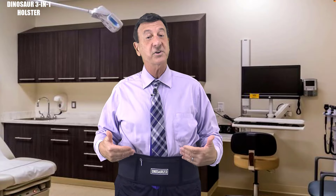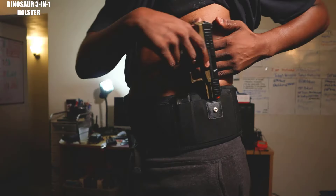Able to be hidden underneath your clothes where you can't even see it. But still able to be active with you without any problems. You can run with this holster, you can jump with this holster, slide with this holster — anything that you need to do can be done.